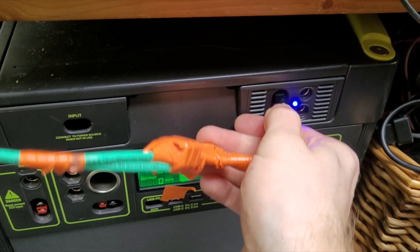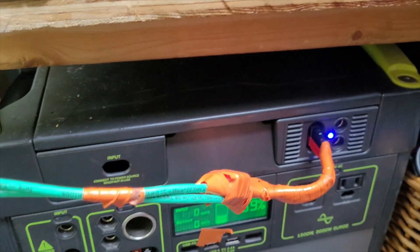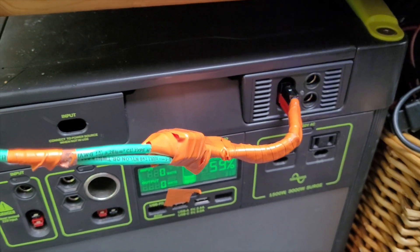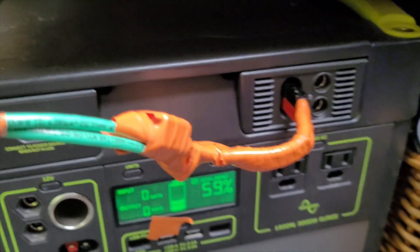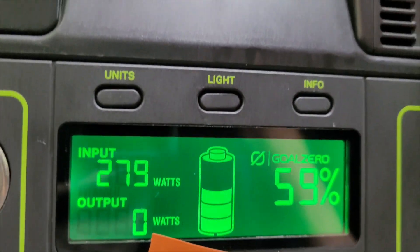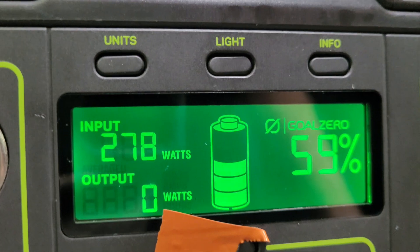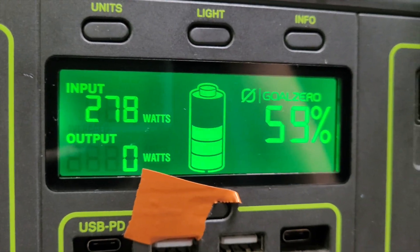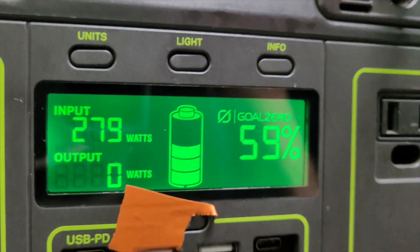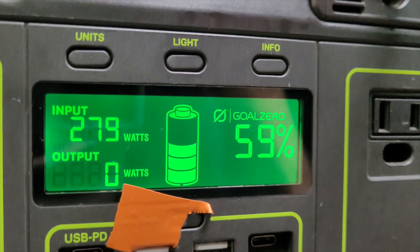Now, since I have the Goal Zero, I'm using an Anderson connector. But if you have your own battery setup, you can do whatever you want — just plug it in here. In a couple of seconds it'll start to give me the sweet juice. We're now pulling at idle 279 watts an hour.